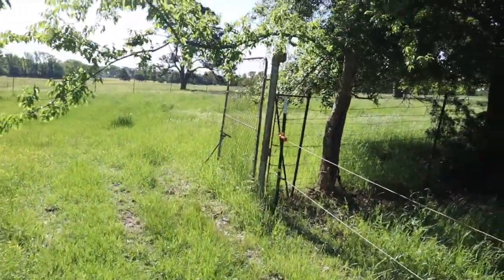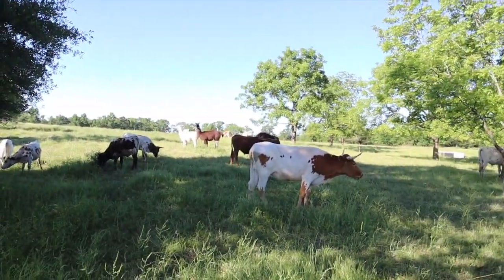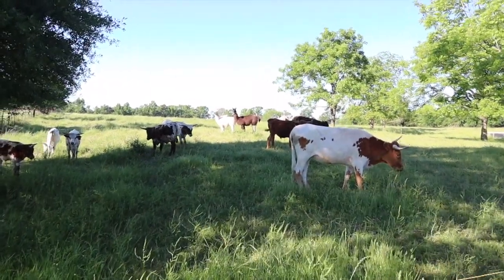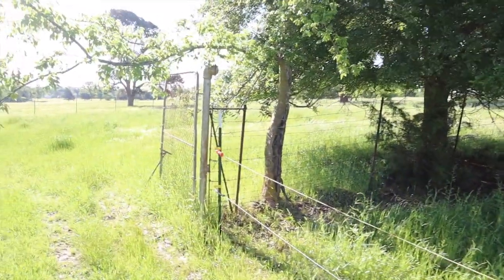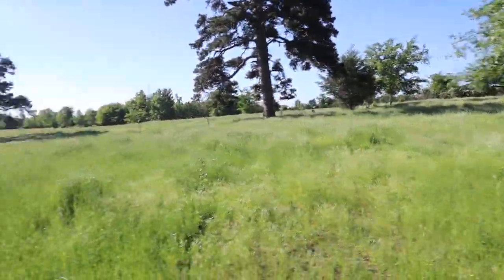It was May the 4th yesterday, so we kept with the theme and named the little bull calf Skywalker. This is going to be his first move. I can't leave him here because they're going into this permanent paddock. I have to figure out if Mama — who's back there probably with the calf — will follow, or if I have to get all the cows into the new paddock first and then go pick up the calf and bring it to Mama.